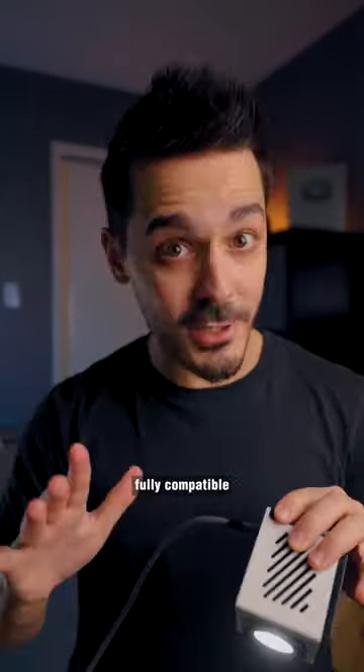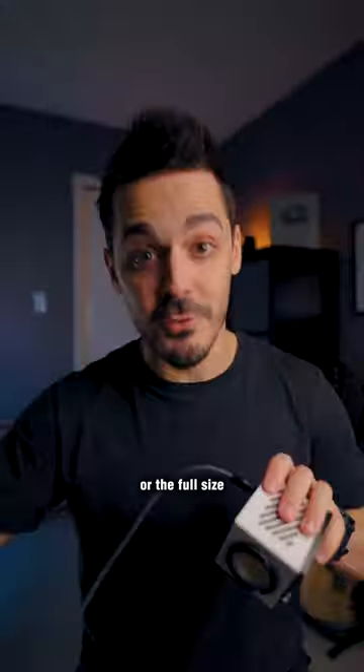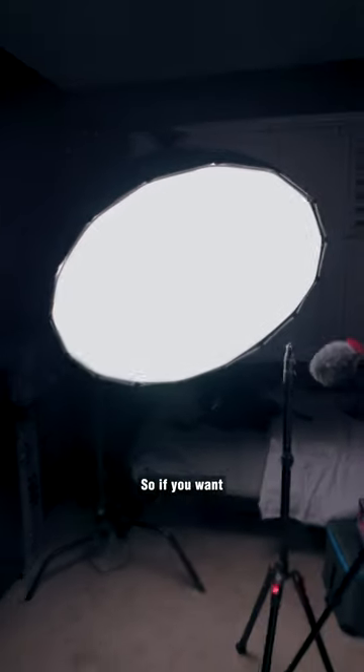But the best part is that it's fully compatible with professional-grade lighting equipment, like this miniature softbox or the full-size softbox that I have set up here. So if you want your content to look high quality...